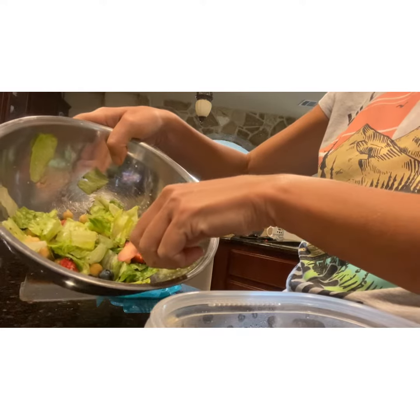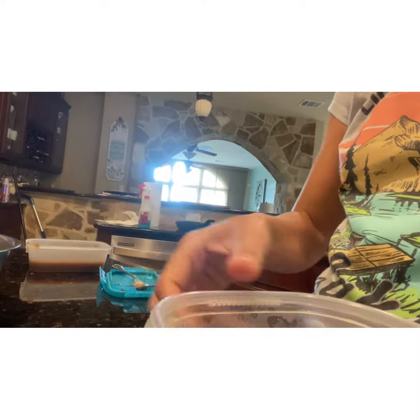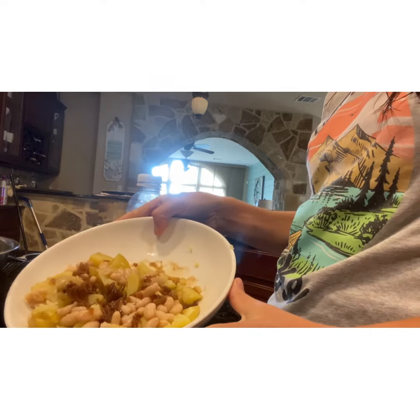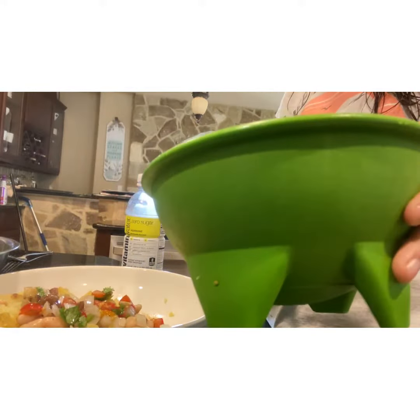This is a salad leftover from last night. It has blueberries, chickpeas, and strawberries in it, and I'll put that on the side of my potato. It's out of the microwave and you can see it's steaming. Now I'm going to take my fresh pico de gallo and put it on the top there.